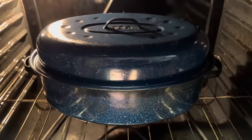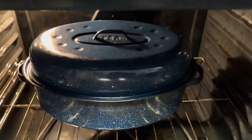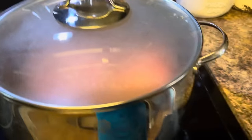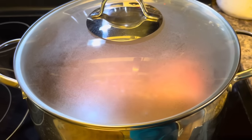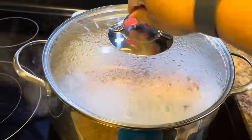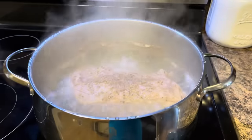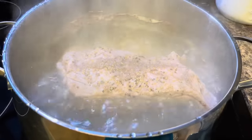The one going in the oven is in the roaster pan on the bottom rack — I did have to take the other rack out — and it's going to cook for two and a half hours. The stovetop one is getting warm. As soon as it comes to a rapid boil, I'll turn it down to medium-low heat and let it simmer for two and a half hours.